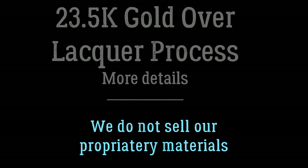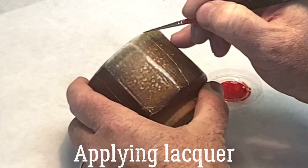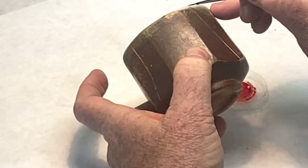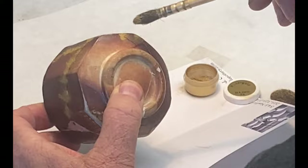The lacquer we use was designed to be ready for the gold powder application about two hours later — it's approximate, depending on humidity and temperature. Once we verify that it's ready, we apply the lacquer with a fine brush over the repair lines. About two hours later, we apply the 23.5 carat gold powder over the lacquer, and as we brush it off, we push it a little bit into the lacquer.